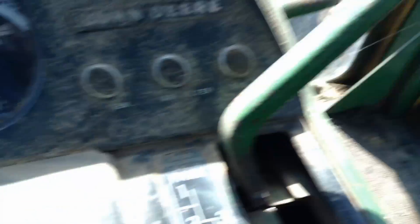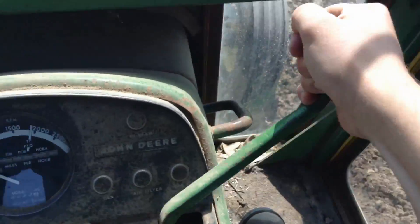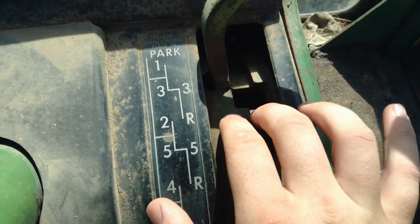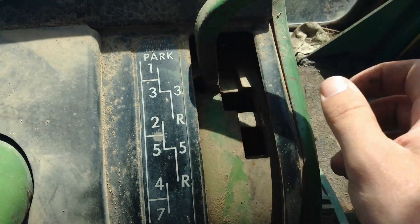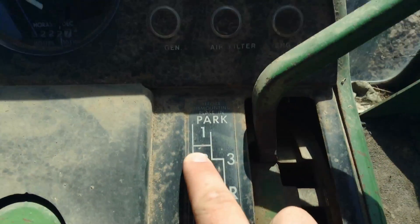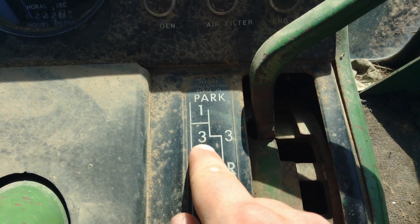So for the basics — this tractor has a synchro transmission. It's one of the more common transmissions we have in our three 4020s and our 4230. It's a little dusty in the tractor park where it currently sits. Basically there are two components: you pull this down and it'll move the top plate, then you can move it over. There's this hole here, and just as the diagram states, you can move it over and up, which puts you in first gear.